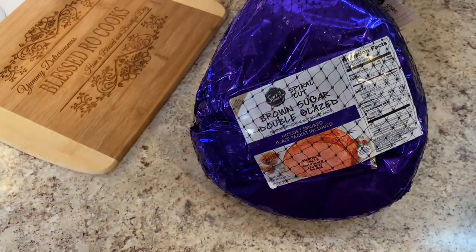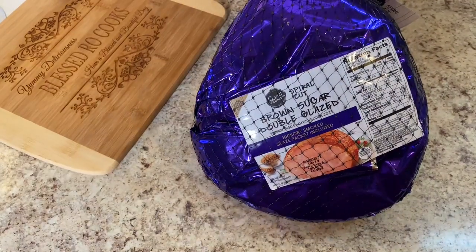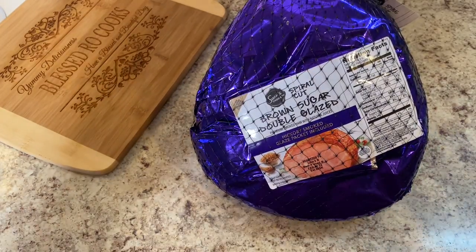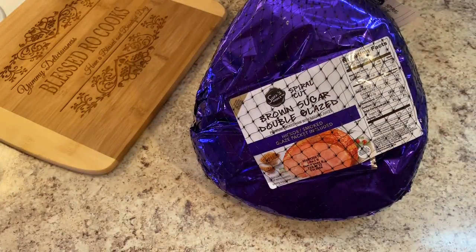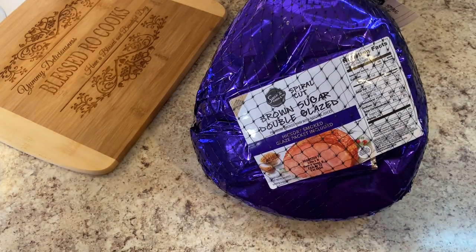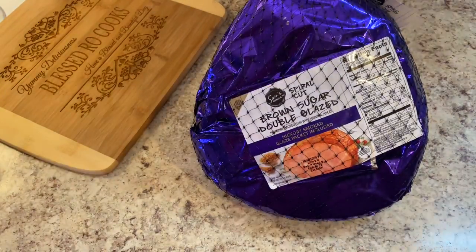Hi everybody, welcome to Blessed Row Cooks. You are in the right place at the right time because today I am going to be preparing this brown sugar double glazed ham. I'm going to put a twist on it — it's going to be so good. If you have never tried this ham, go buy you one and follow my recipe and you will not regret it.